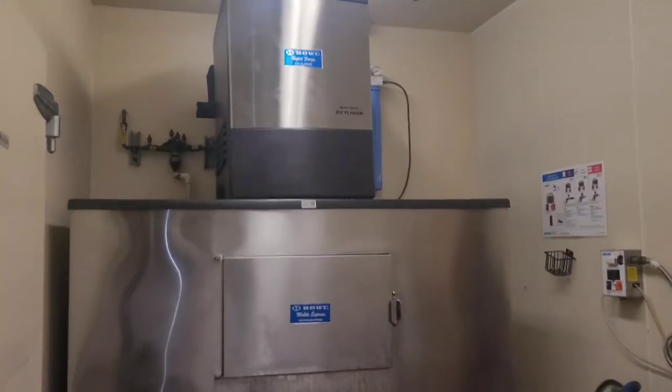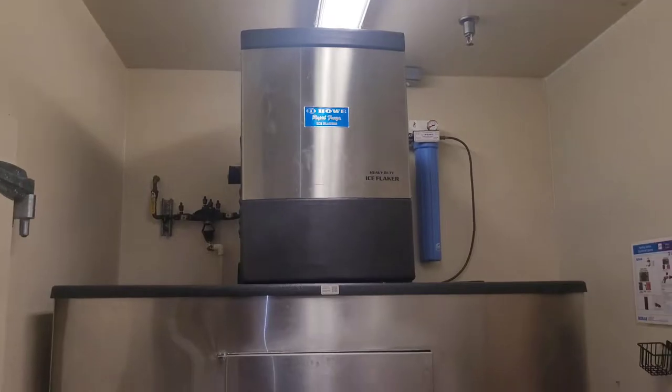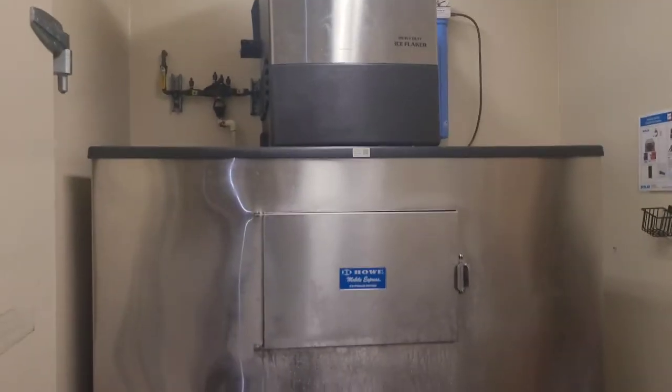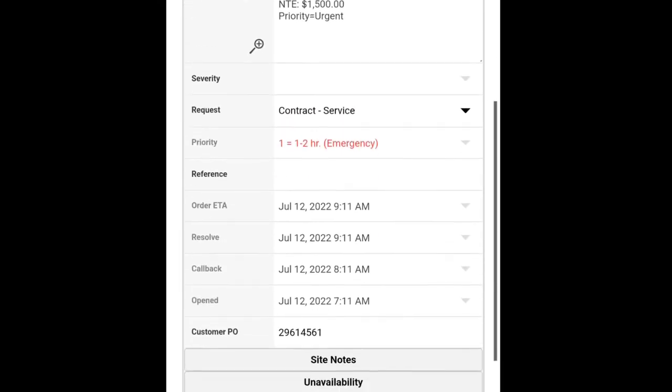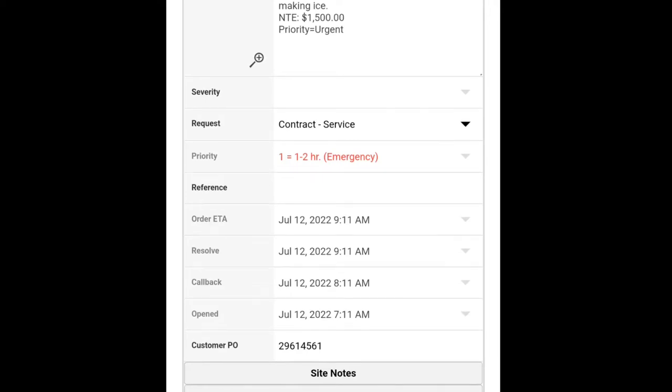I got a call about an ice flaker in the seafood department, reported as not making ice. Upon first glance here, it looks like it is making ice to me, so I don't know what the problem is. I'm going to open it up and see if I see anything weird.